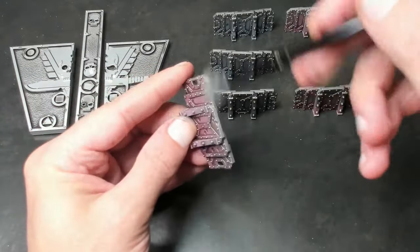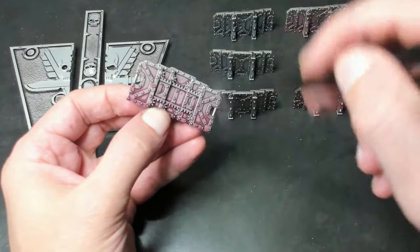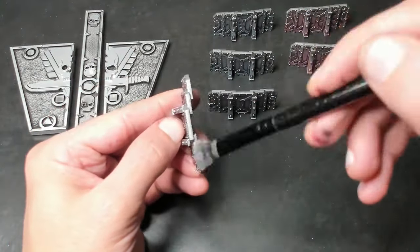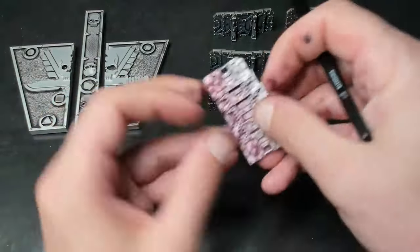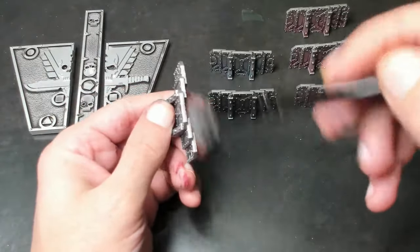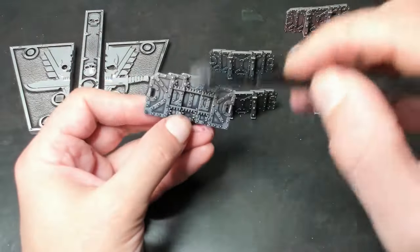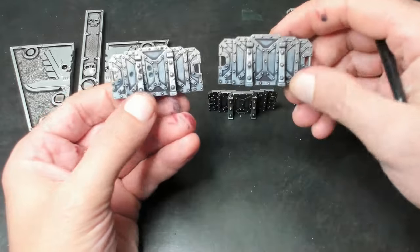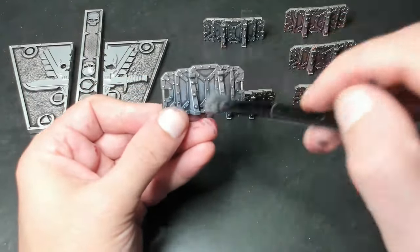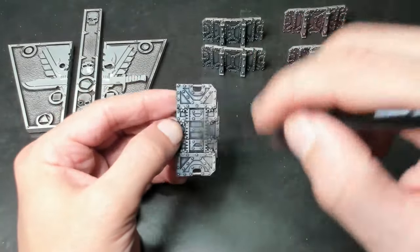As we go through and repeat this process on each of our barricades, we can see the technique really taking shape. Rather than spending a bunch of time painstakingly avoiding the recesses, our dry brush picks out the details and raised areas with minimal effort. Now is a great time to remind you to like this video and subscribe to the channel if you enjoy hobby videos like this one. The combination of shading and dry brushing is the perfect way to lay some paint down — it's fast, effective, and fun. So much fun, I decided to try a few more colors.